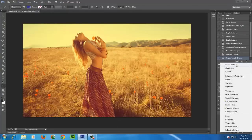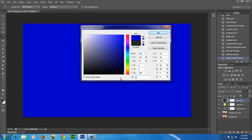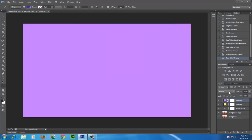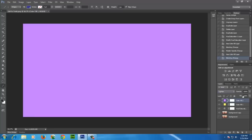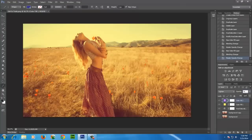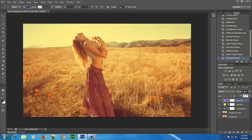Make another solid color layer and set the color to purple. Set blending option to Lighten. Bring down opacity to 50% and also fill to 50%.